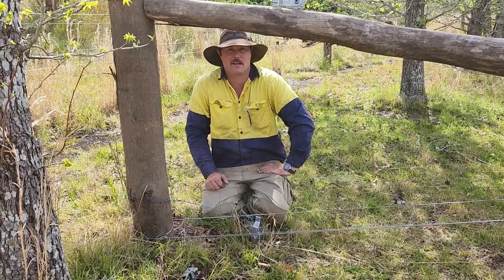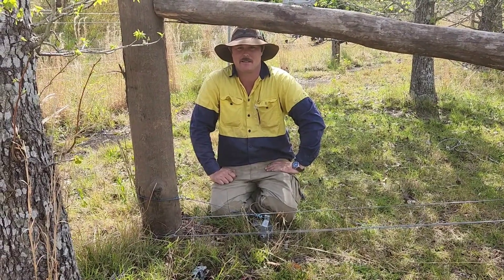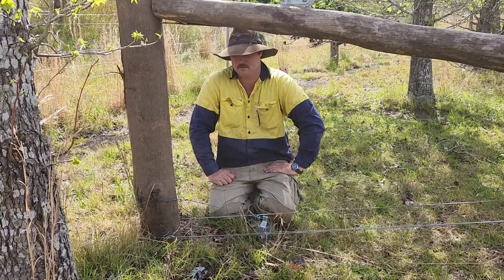G'day guys, Jared McMillan, JJ Rural. Today I'm going to give you a bit of a lesson on how to do a termination knot. Because why not?